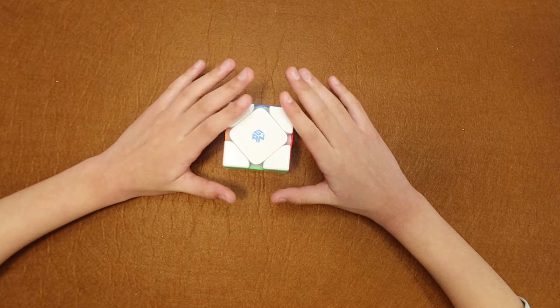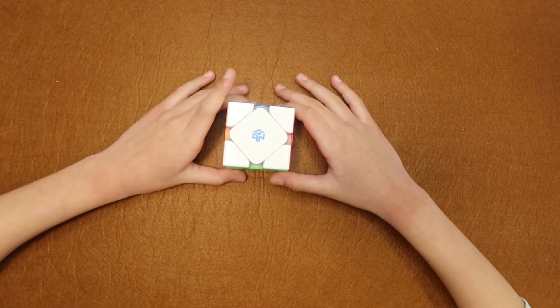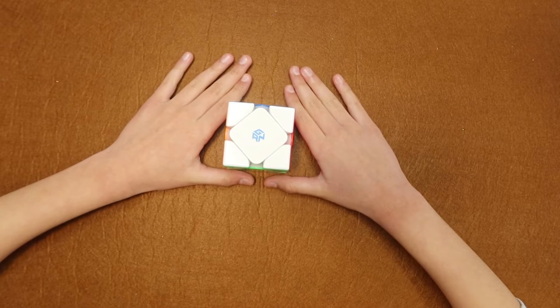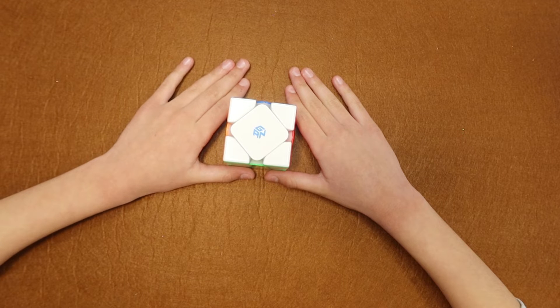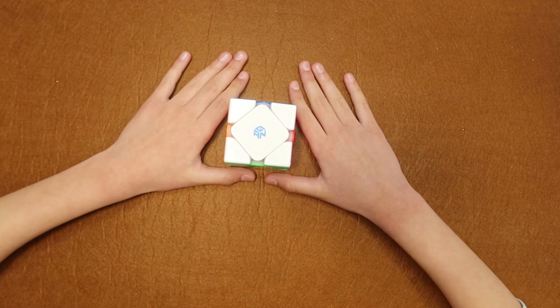Hello everybody, today I'm going to teach you how to solve this cube. I ordered this cube a few weeks ago, learned it in a day, practiced a lot, and now I'm going to teach you how to solve it.